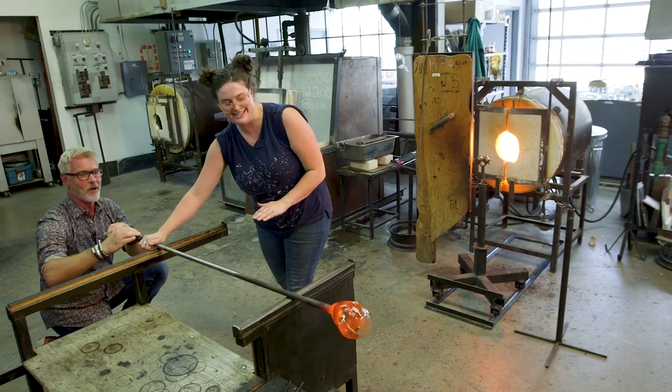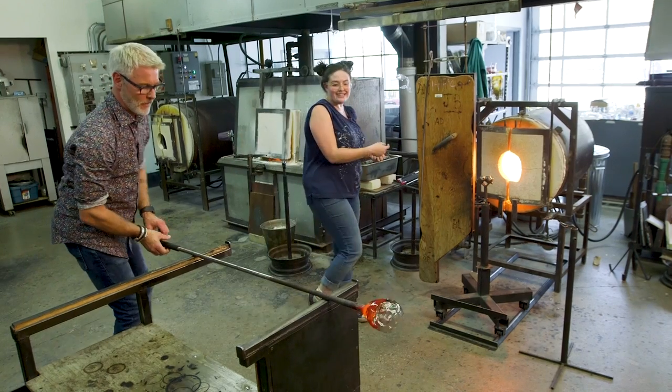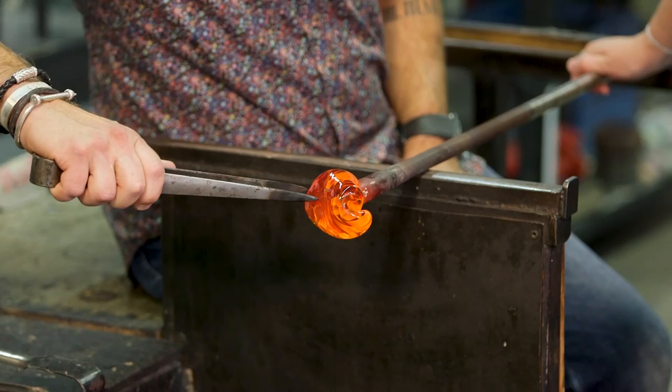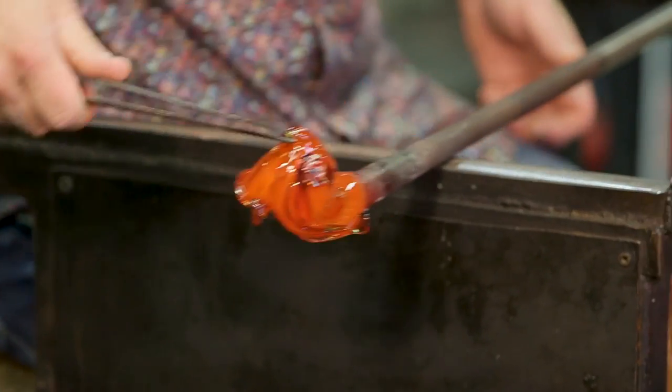Keep it turning though. And stop. Now we're going to put it back in the heat and it's going to wrinkle and collapse upon itself. This time I'm going to get you to sit down at the bench. Pull and add dents to it. The more funky crevices that you make like that, the more bubbles we're going to get into your paperweight.